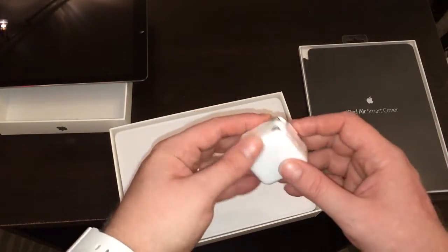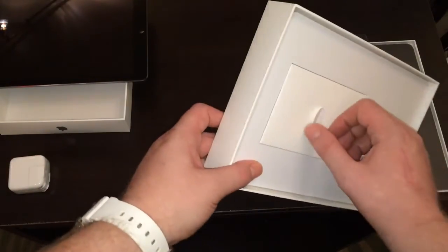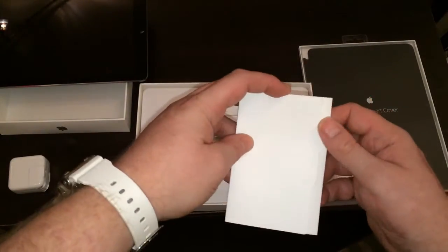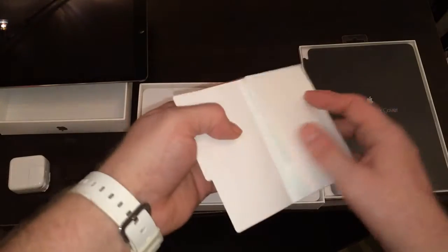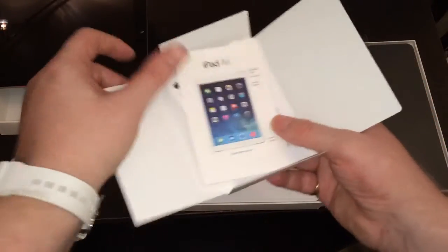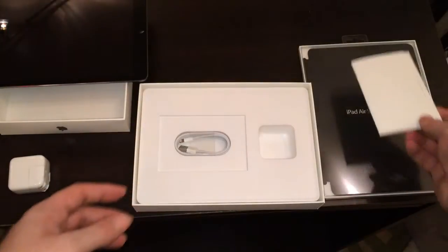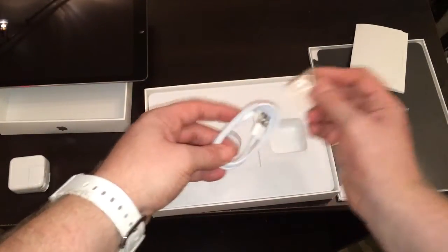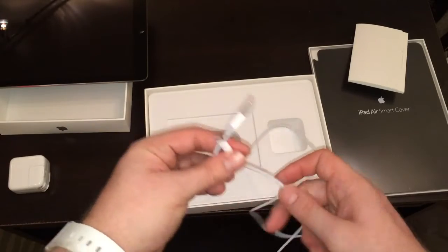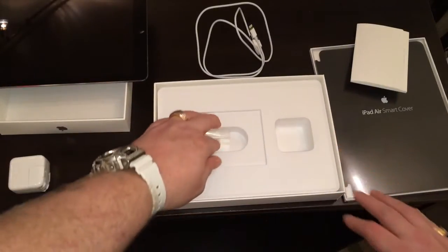You get the average stuff in the box. Here's the same power adapter but it's a little smaller than the previous models — that's pretty cool. Here's the booklet that tells you a little bit about it, as always two Apple stickers, and there's the USB cable to charge and sync it.